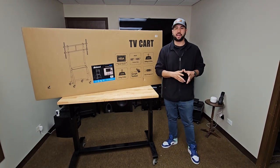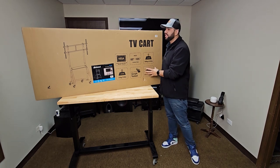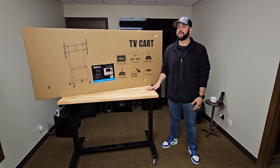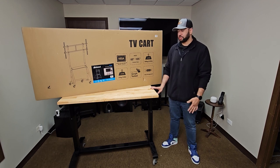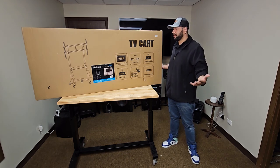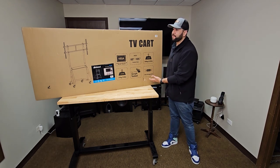Hello friends, welcome back to my channel. Today I have a review of this TV cart. I have used this TV cart before multiple times and I found it to be a really nice TV cart. It's only 150 bucks, so good for the price. I used it for a 75-inch TV and this is a great deal. I'm excited to show you what is inside the box.